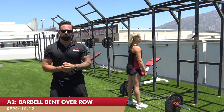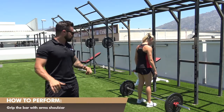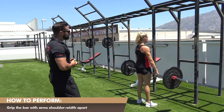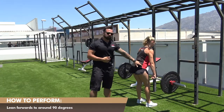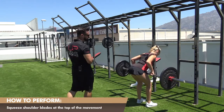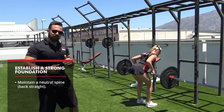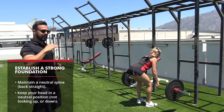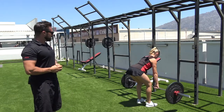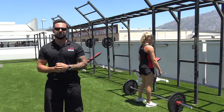Exercise A2 is the bent over barbell row. Leanne is going to get right next to the bar, hands about shoulder width apart, just outside of her hips, and stand up with the bar until completely upright. She then flexes at the hips, leaning forwards to about 90 degrees or just above it, and rows the bar in towards her belly button, squeezing the shoulder blades nice and hard at the top. Notice how she's keeping her back very straight throughout the movement, with head and neck in neutral spine — not looking down nor looking up. That is our A2 exercise, the barbell bent over row.